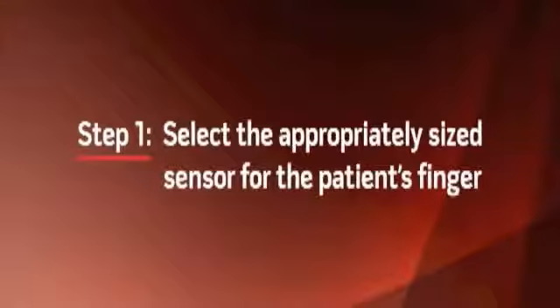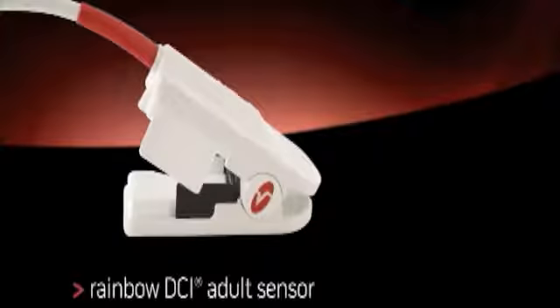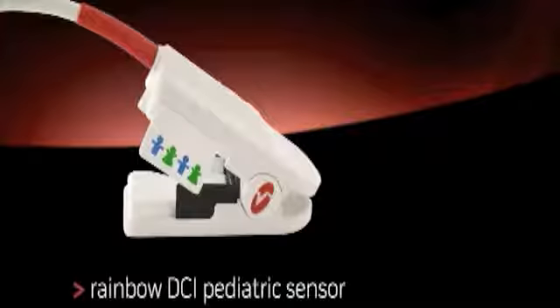There are several simple but very important steps you must follow for proper rainbow sensor placement. Step 1: Select the appropriately sized sensor for the patient's finger. For adults with average to large sized fingers, use the adult sensor. For patients between 10 and 30 kg, and for adults with slender fingers, use the pediatric or small finger sensor. The rainbow sensor should be used on fingers only. Using the rainbow sensor on toes or earlobes, even on pediatric patients, will cause inaccurate readings.